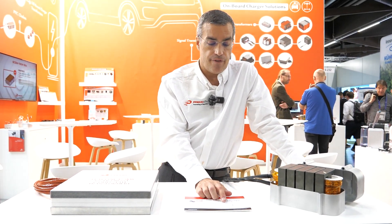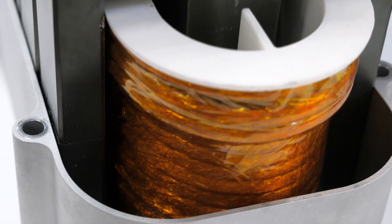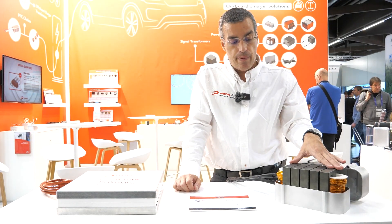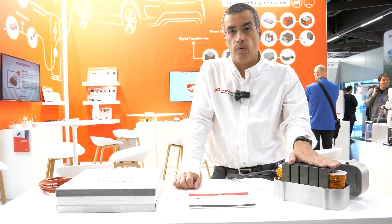Full flexibility in terms of the resonant point in the input and in the output. This choke is also designed with 30 kilowatts power size and a very efficient way of cooling. The whole system is cooled down by air convection — there is no liquid cooling.